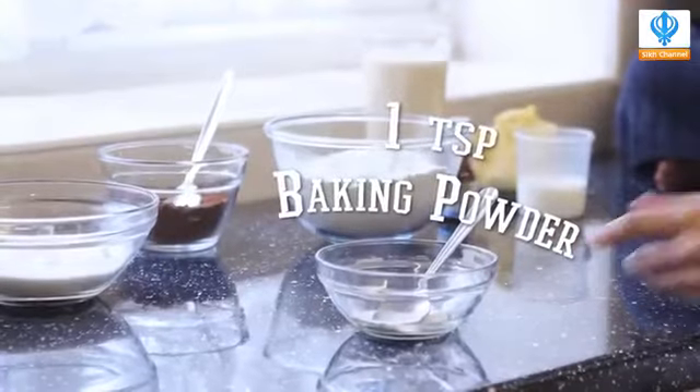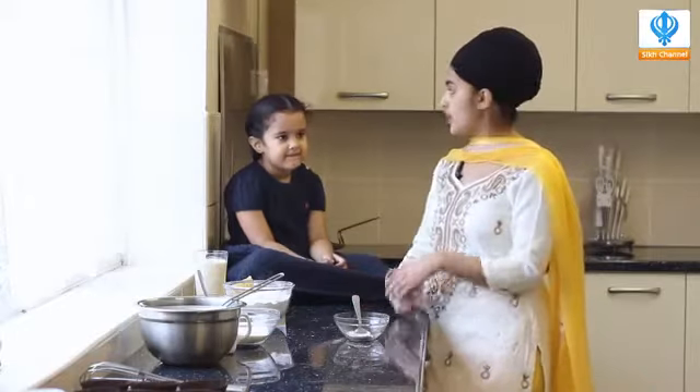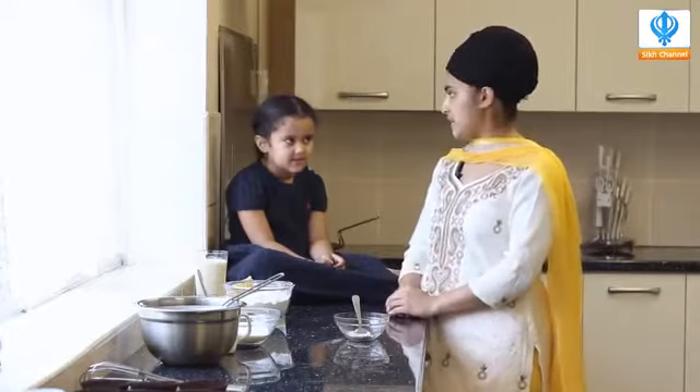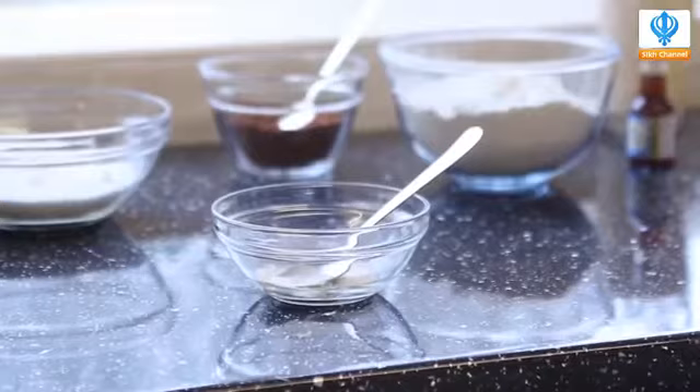One teaspoon of baking powder. Because we don't eat eggs, we have to use an alternative, so I'm using baking powder — one teaspoon. And a pinch of bicarbonate soda. That adds up and it makes our egg-y consistency. So that's baking powder and bicarbonate.